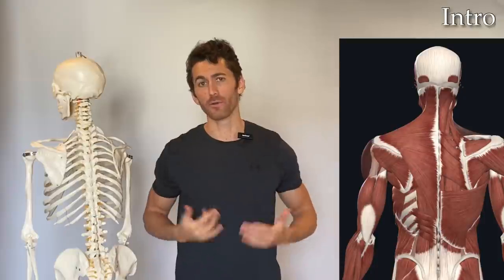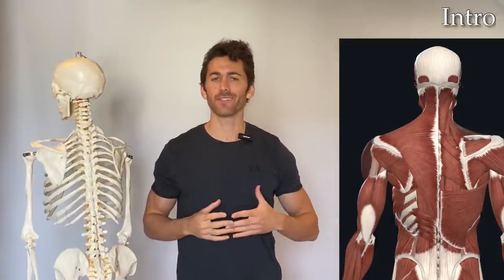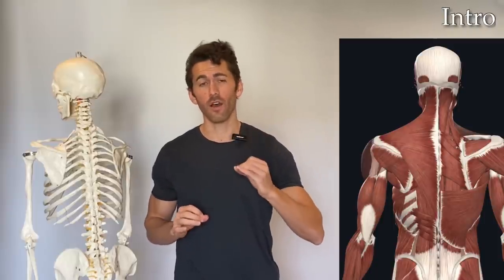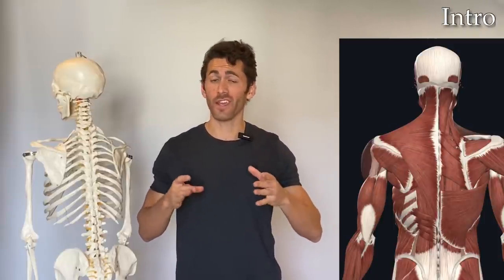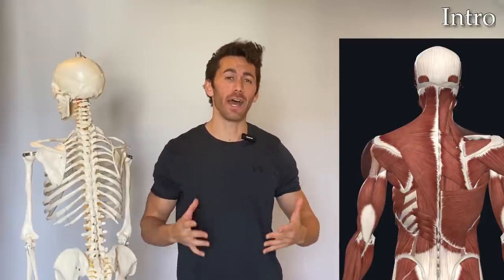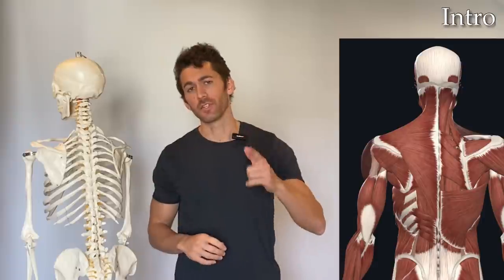First, I'll demonstrate how to perform the exercise, and then we'll go into the exercise science behind why it's so effective at hitting all of the major back muscles, including touching briefly on the difference between type 1 and type 2 muscle fibers, and why you should not do this exercise without including the finisher that I put on the end of it. Let's get to it.